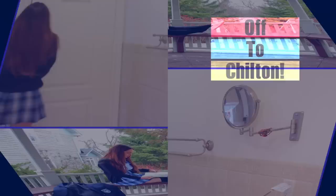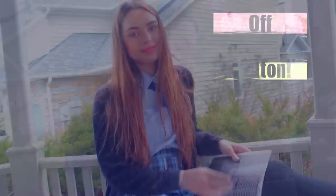I'm buttoning up my shirt — if any of you had a school uniform, you know having the top button done up was the worst! I'm also adding a little tie scarf and a sweater that was actually from my school uniform, with a Chilton badge added on top.